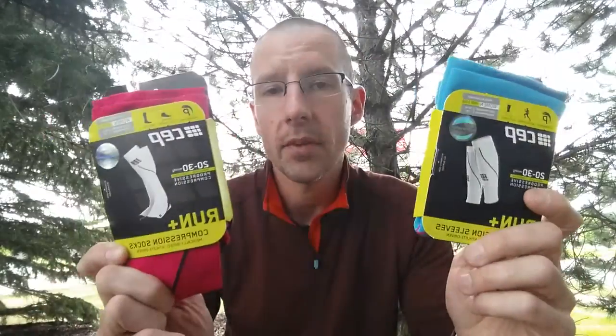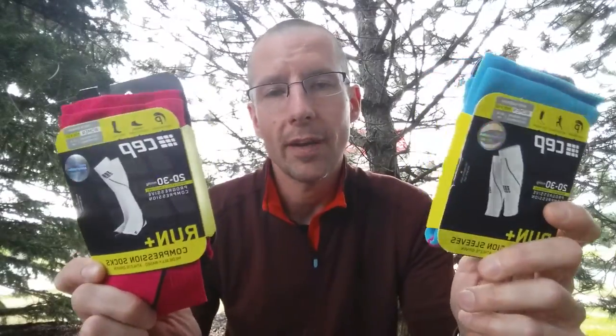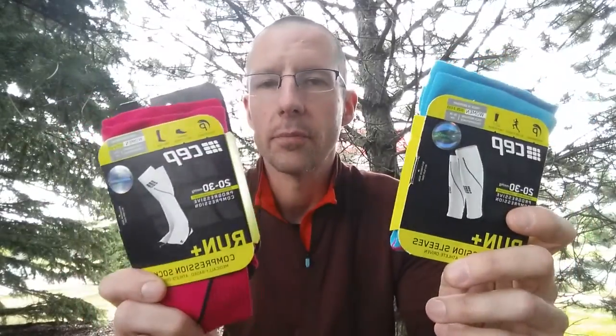But if you ask me what you should sleep in — sleeves or socks — I'm going to say the socks. It's safer and you will undoubtedly get a better effect. I've slept in both, run in both, traveled in both, worked expos in both. Socks are easily the best choice in any case. I chose the sleeves to sleep in back in the day because I didn't know better and I wanted my feet to breathe. That's all.